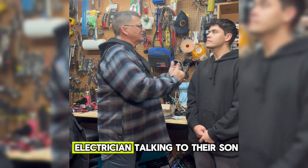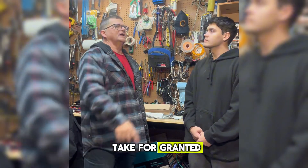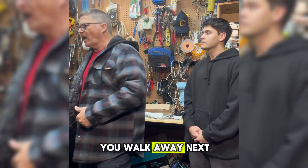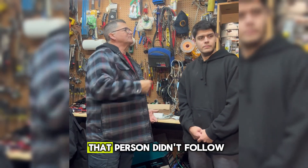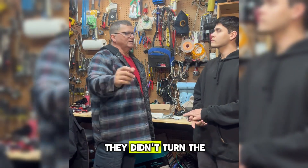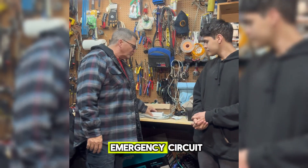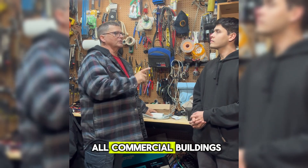They don't understand these fundamentals — a lot of things we just take for granted. You say, 'Go over there, turn the power off, and replace that fixture or change that ballast,' and you walk away. Next thing you know, there's a problem because that person didn't follow these guidelines — they taped the switch off and didn't turn the breaker off, or they did turn the breaker off but overlooked the emergency circuit that is mandatory in all commercial buildings.